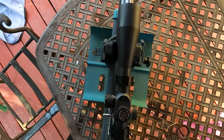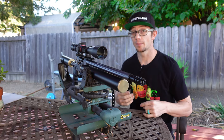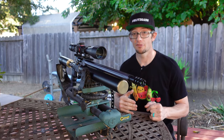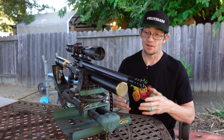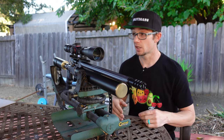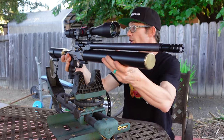We have a Monstrum 6x24x50 Generation 2 scope on this, and this thing has proven so stout and reliable on so many other high-horsepower platforms on this channel that it just seemed like a good fit. I have one in tan and one in black, and I thought the black matched the whole getup of this rifle to a T.